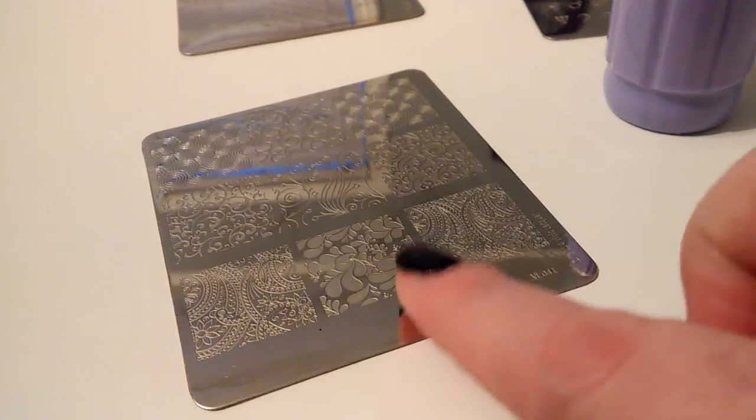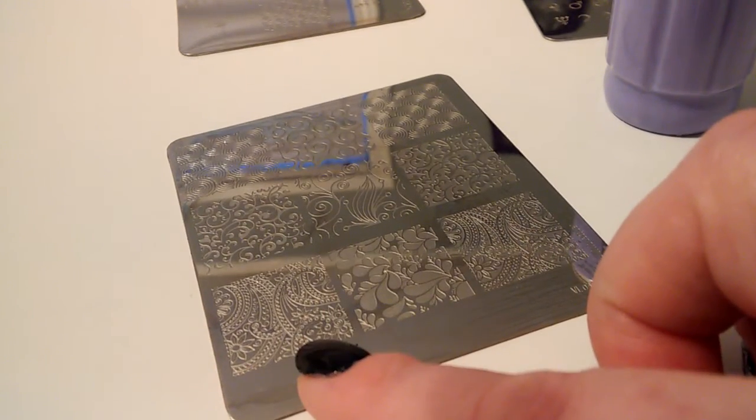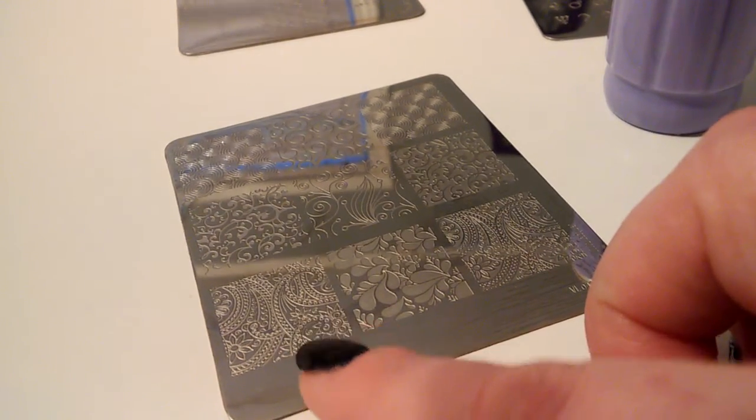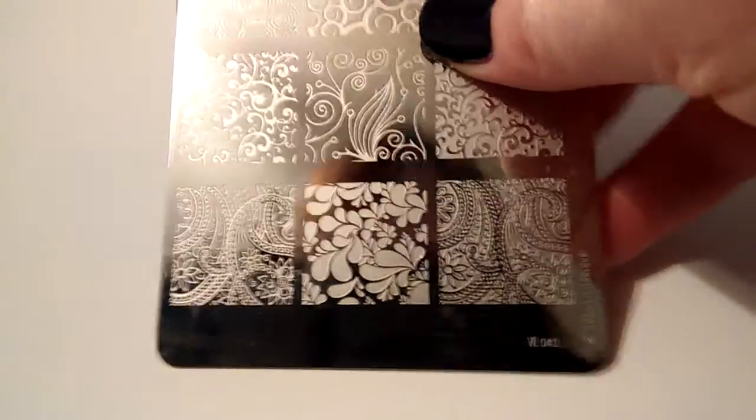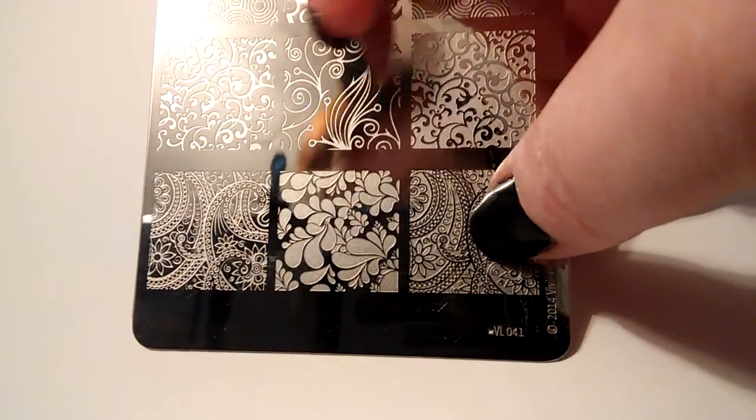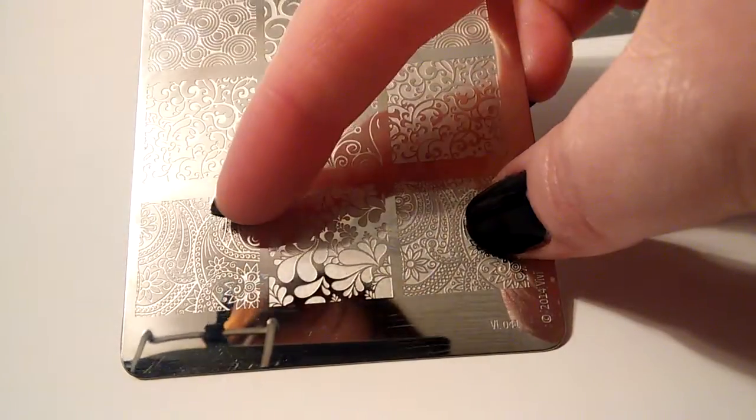I have a Vivid Lacquer plate. I'm going to use this design over here, which I have used before, so I know that it works pretty well. It's pretty intricate — lots of little teeny tiny lines. This one is the inverse of it over here, but I'm going to go with this one. It's lots of little fine lines.